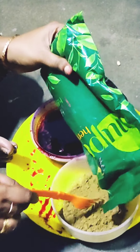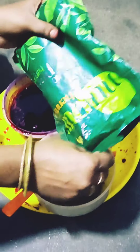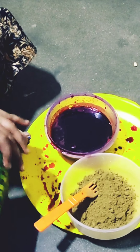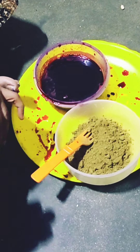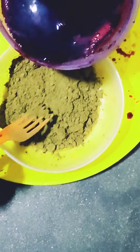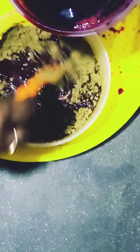I will use the juice to help my hair. I will not use the bubbles to help my hair.